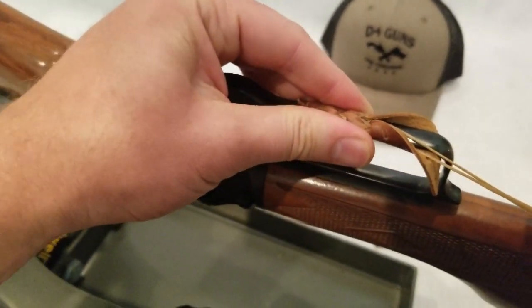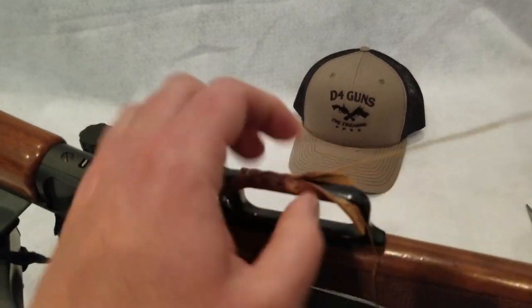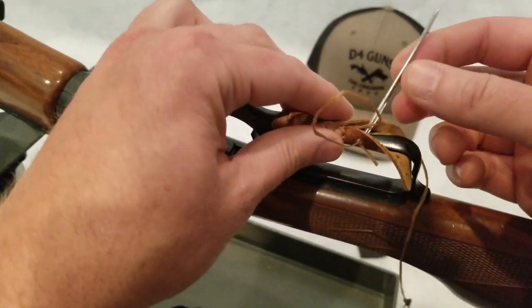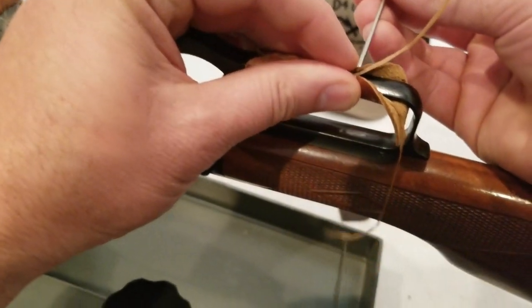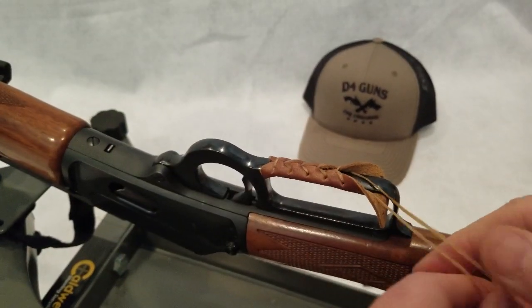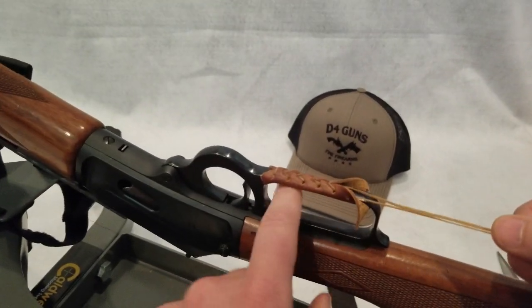You can see how it's coming along. I can't stress the importance of the type of leather if you end up trying to do this yourself. One thing that's nice is the thickness of the leather with these kits has been specifically selected.